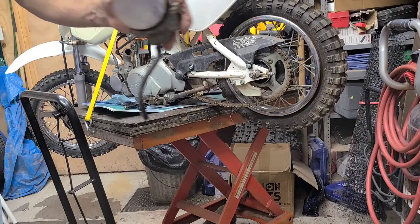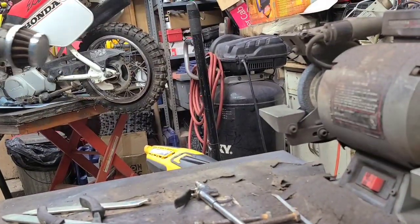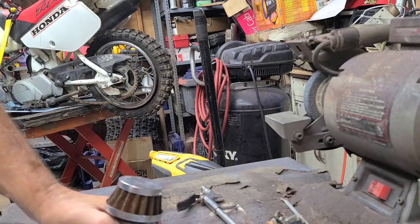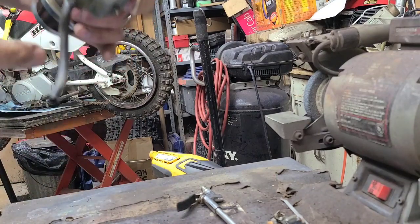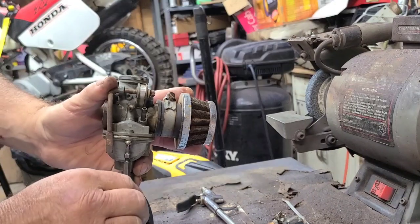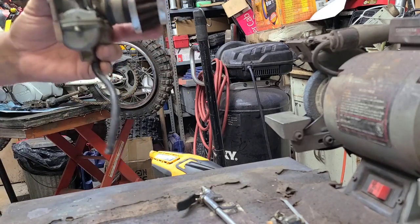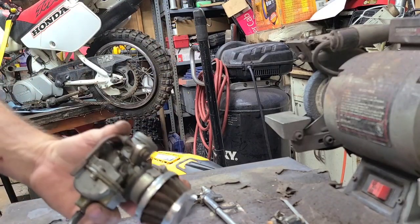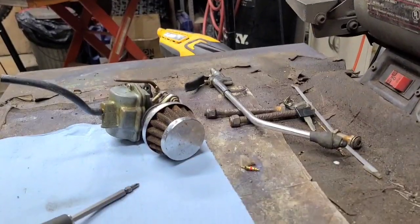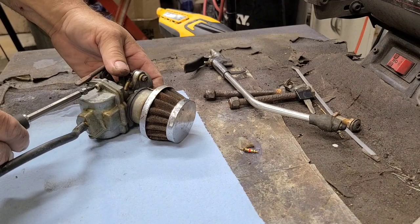It smells like really really bad gasoline. Let's take it apart and see what's in here. I bet this is delightful — it smells bad on the outside, I bet it's real pleasant on the inside. Tipping it down a little bit so I can see.